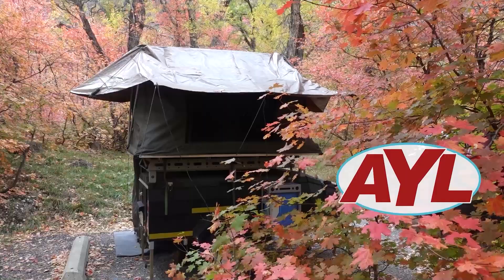Hey, it's product review time here at At Your Leisure, and today, as I promised earlier in the show, we're going to talk to you about the Case Overland Trailer.